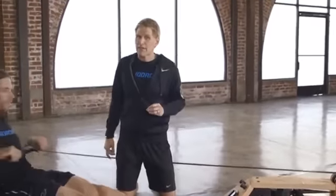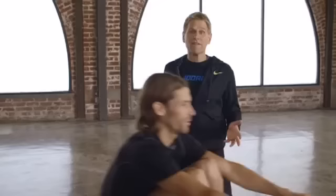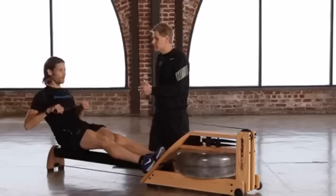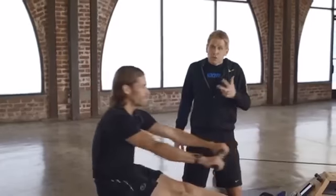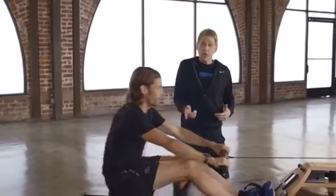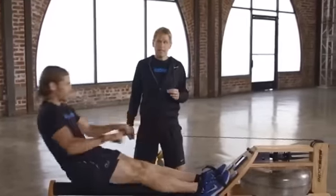The order is very specific: legs first, then core, then arms — then arms, then core, then legs. Let's look at that again: legs first, then core, then arms, then arms, then core, then legs. Now if you're doing that order you're going to row smoothly, but that's the sequence you want to follow in the stroke.